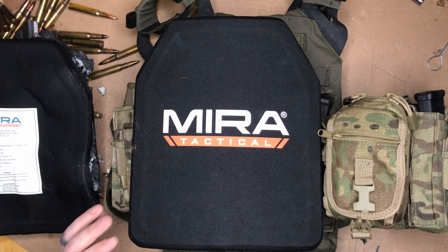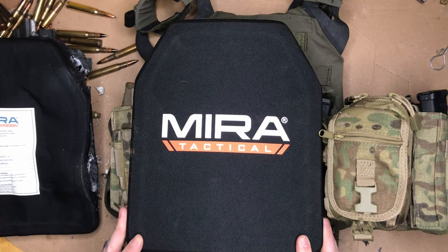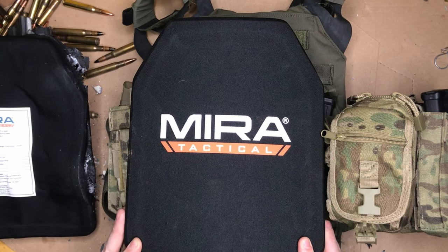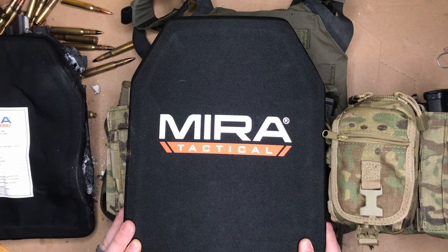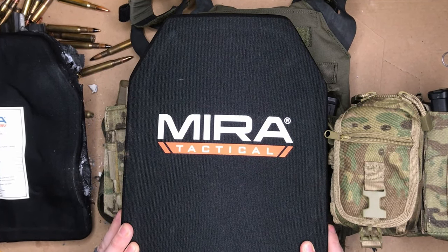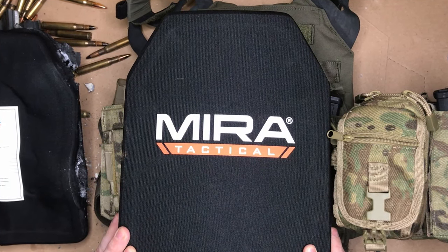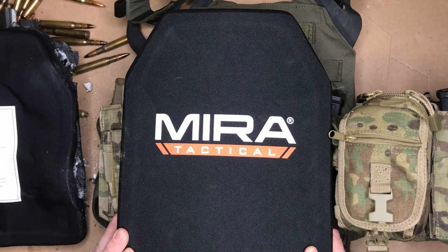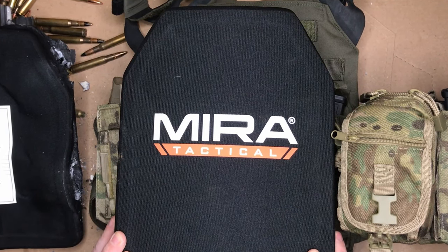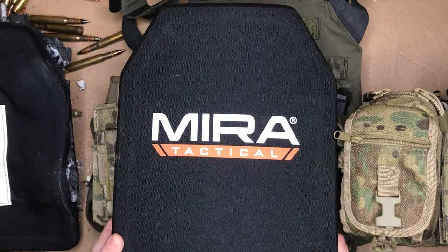So there you have it — the Mira Tactical Level 4 plate: a great value, higher threat level of protection, and some of the lightest Level 4 ceramic plates I've found on the market. When you've got price, durability, and lightweight combined, you can't go wrong — it makes for a hard-to-beat combination. Hope you guys enjoyed this video. If you did, go ahead and hit that like and subscribe button, check out Mira Safety, and I've got an affiliate link in the description — if you use that link some of those sales will go back to support the channel at no additional cost to you. Thank you all and God bless.